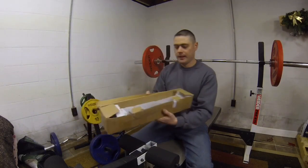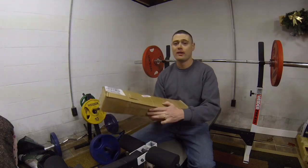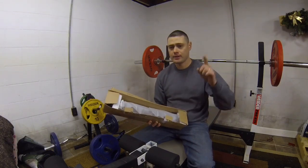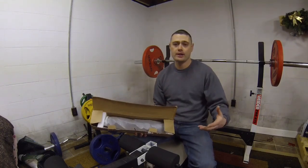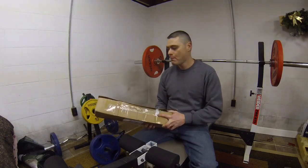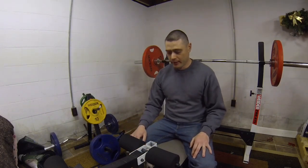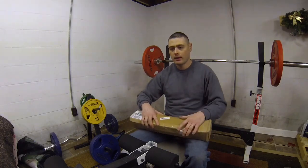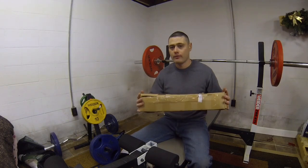The light bar giveaway — which I have right here — will be going to one lucky subscriber. Basically, watch the video where I was opening my door on that van. All I ask is if this is your first time on the channel, subscribe. If you're already a subscriber, you're one up. Watch that video, give it a like, and drop a comment — you could put something like where you plan on putting the light bar. The giveaway will be happening at the end of February, and I'll announce the winner at that time.